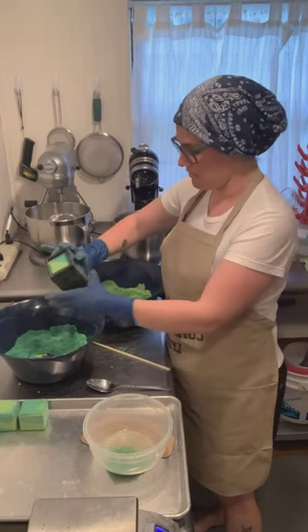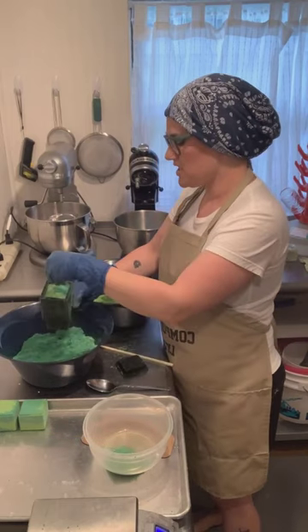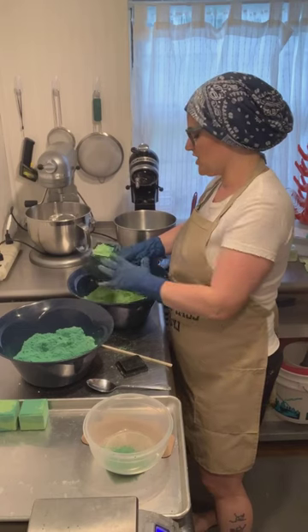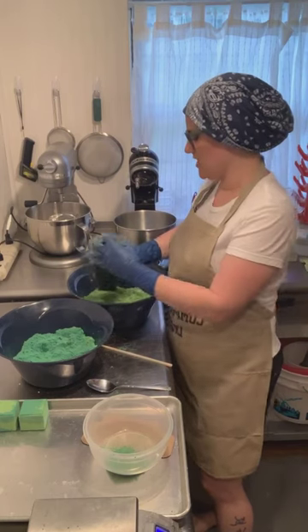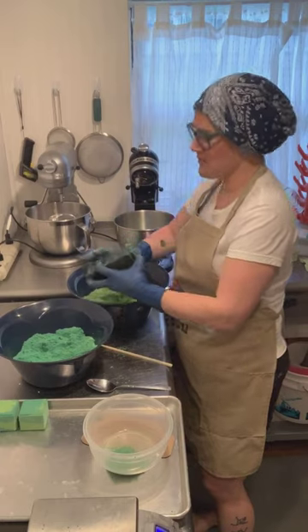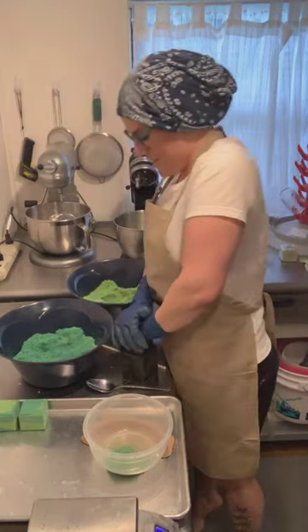Everything's going wrong with this one — it's actually a very easy mold to work with unless you knock the top off in the middle of doing it, like I just did. This one's going to be overweight for sure, but I'd rather be overweight than underweight.